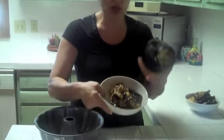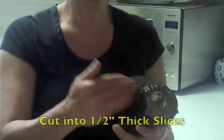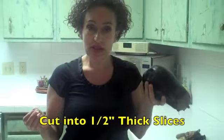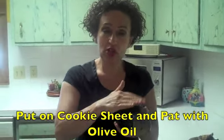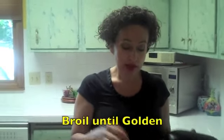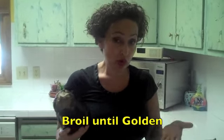For this dish we're not going to peel it — you can see the skin on the eggplant. I just cut it into half-inch thick slices and put them on a cookie sheet. Then I dip my hands in olive oil, pat them, and broil until nice and golden. You save oil, you save fat — much healthier and less of a headache. So that's what we did with the eggplant to make this dish.